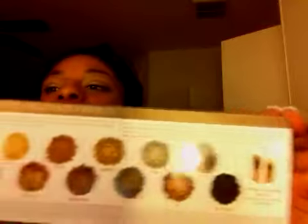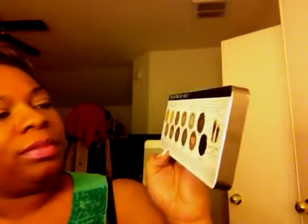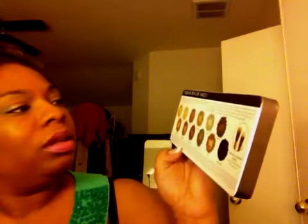I'm just showing you guys what I picked up. I do have a lot of Urban Decay palettes. They show the colors on this little card in the back. Of the colors they show, I already have Half Baked, Suspect, Verve, and YDK. I think all the other ones are new — they say five are new, so they're probably spread out from some other collections.